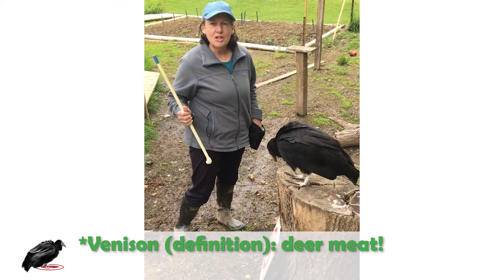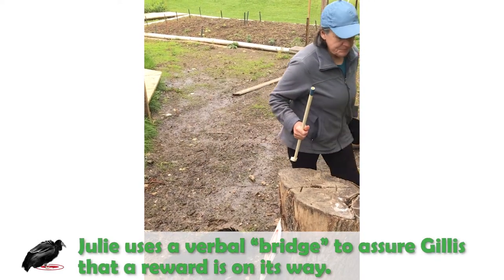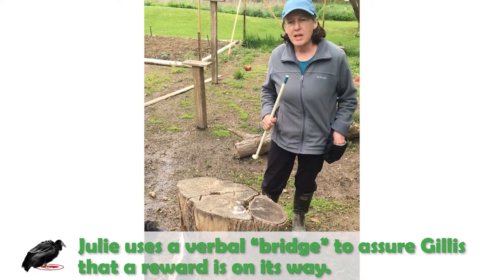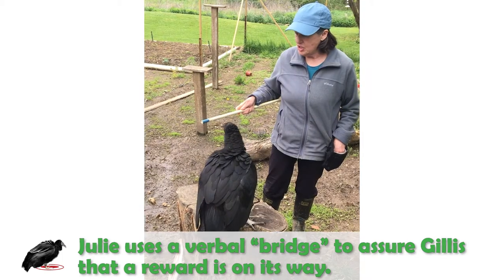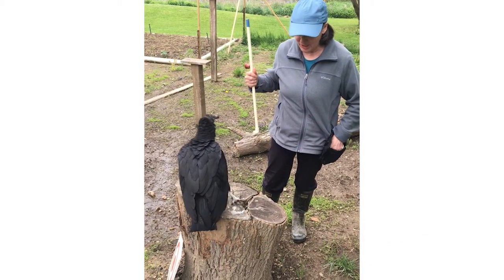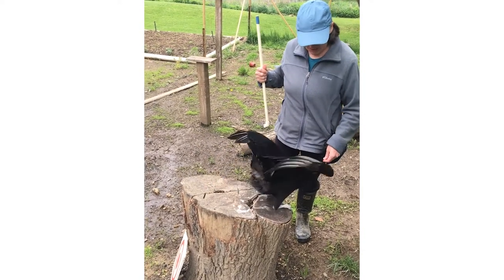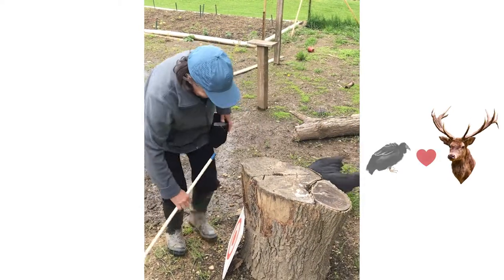You'll hear me say the word 'good' — that is my bridge. I use the bridge because sometimes I can't get the food to her quick enough, so I say the word 'good' and she knows the food is coming. She'll do just about anything for venison.